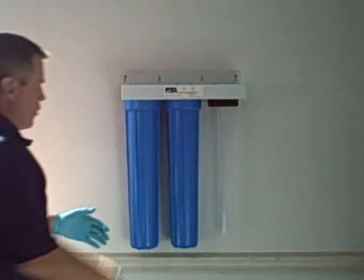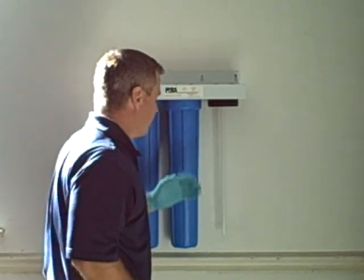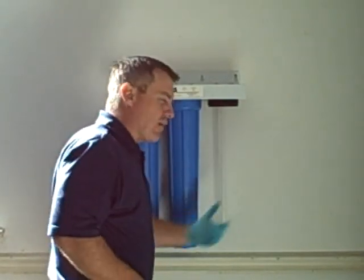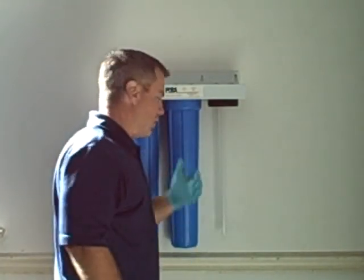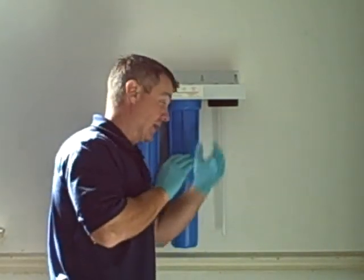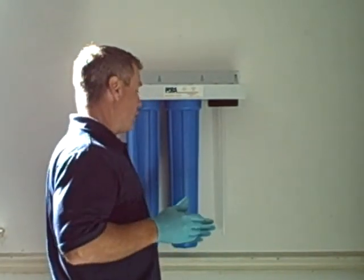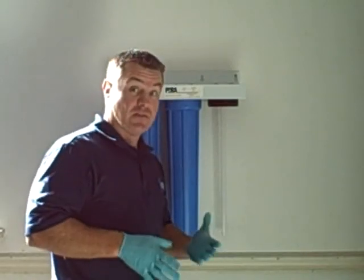Now we're going to inspect our quartz tube. What we're looking for is any kind of iron buildup, hardness buildup, scale, or anything that's going to prevent the UV light from penetrating the glass. If it looks dirty, go ahead and clean it using isopropyl alcohol or any other type of non-abrasive cleaner.